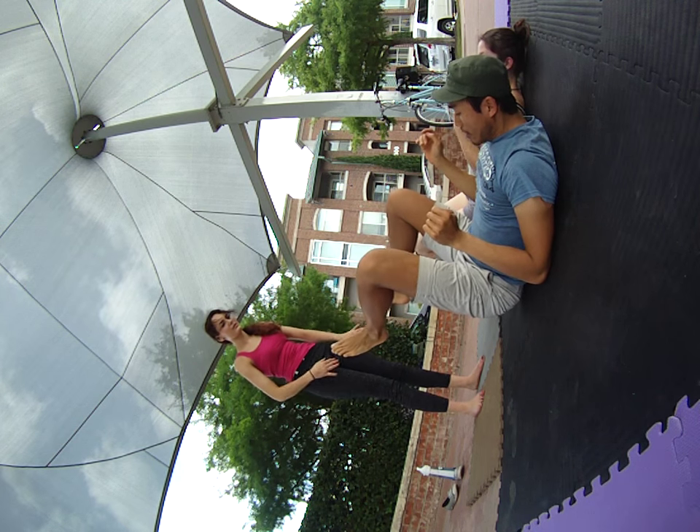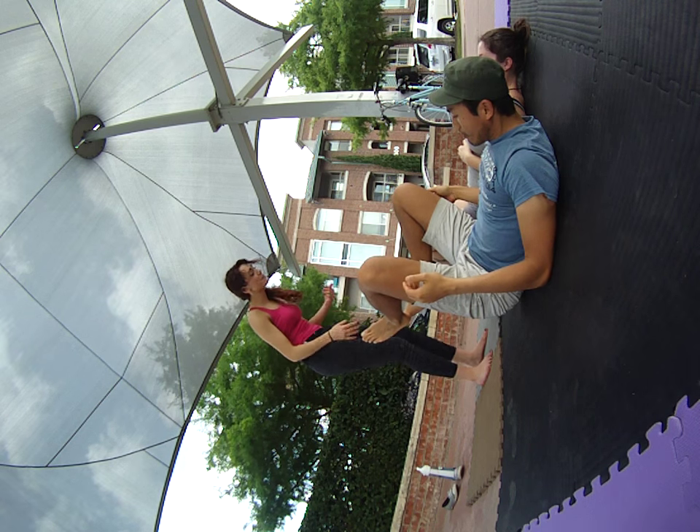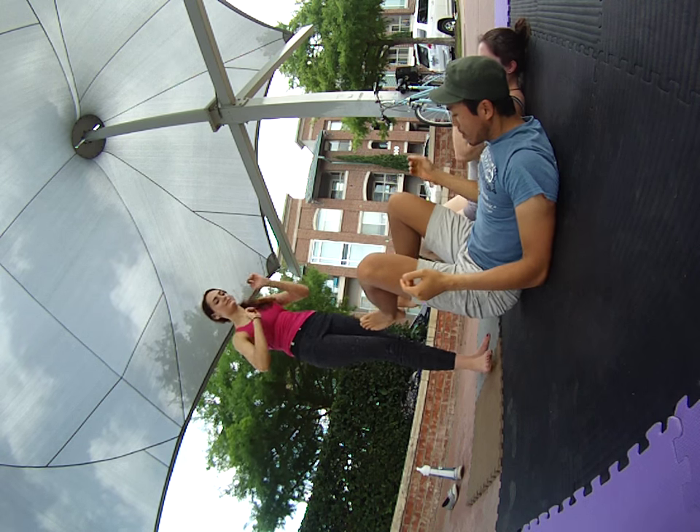Are our pants too slippery for you? No, they're good — they look like they're just the right amount of grip. I was just making sure. Okay, let's do it one more time.